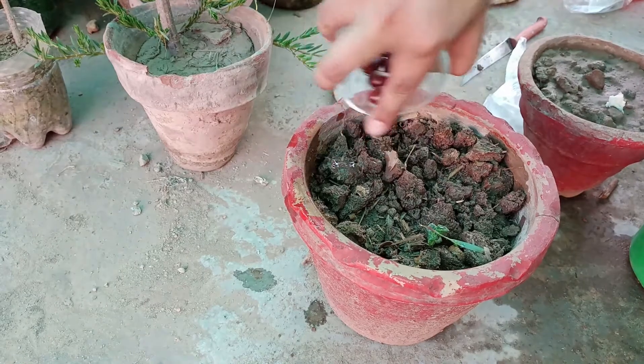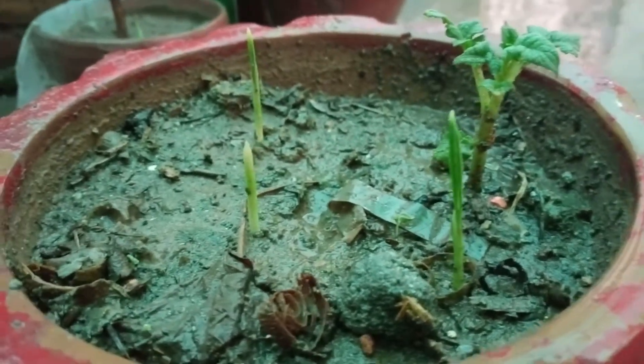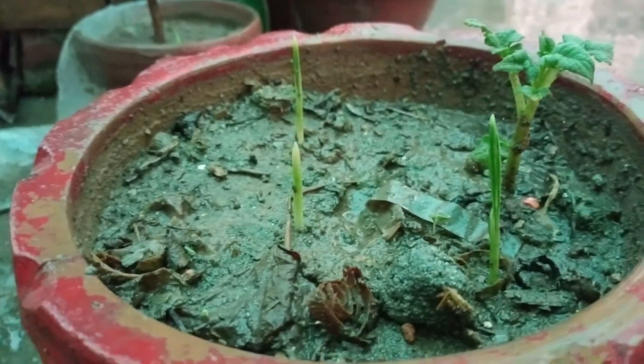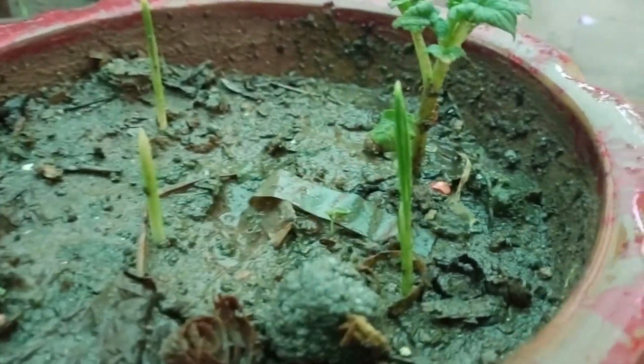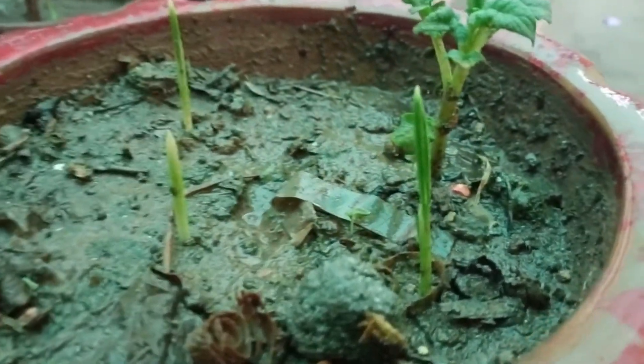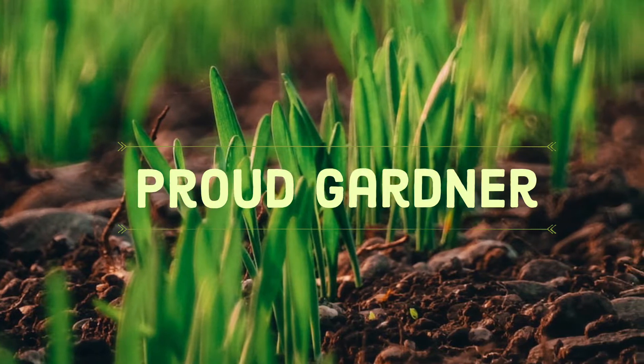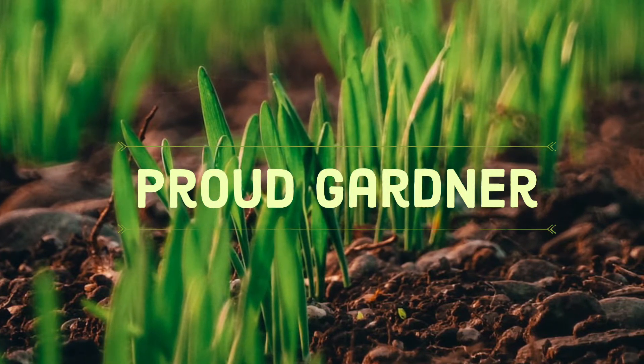If you haven't subscribed to my channel, click the subscribe button and the bell icon to get constant notifications. These are the date seeds after 12 days, and the seeds have germinated well. Thank you for watching — see you in the next video!